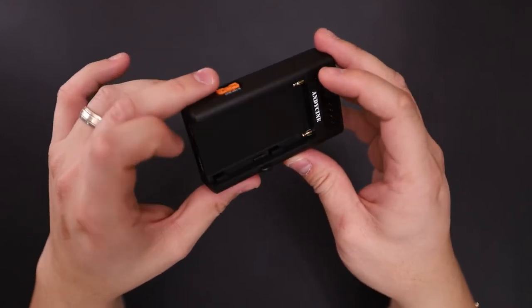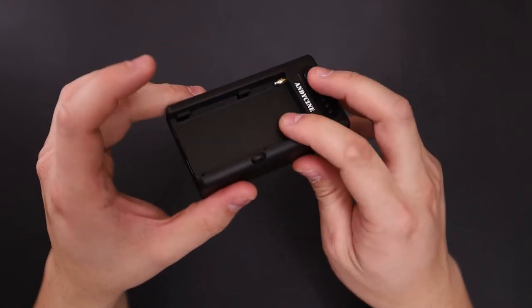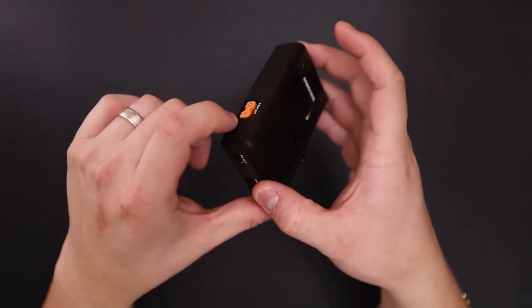You can screw it on here and then place this on top of your camera or on your cage. And you can power your camera with the MPF battery using the D-Tap.